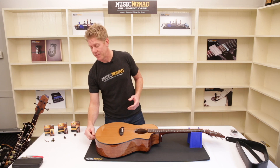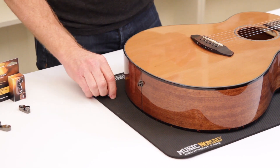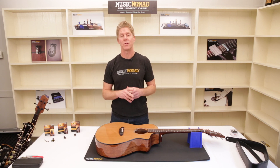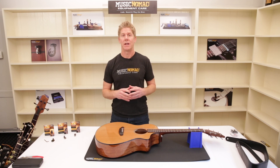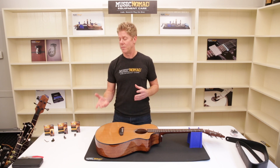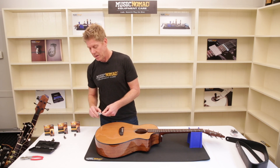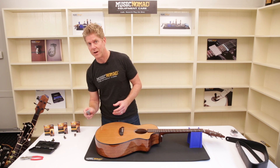If you have an output jack that extends out, the threads will be either standard or metric. If you're unsure, here are some tips to figure it out. First, you can take it to a Music Nomad dealer and let them install the Acoustalock or try it on your guitar to match the thread. Second, reach out to the guitar maker with your serial number and ask what pickup system you have — Fishman or LR Baggs will give you the answer. For a used guitar where pickups may have been swapped, you can measure the outside diameter of the output jack thread: standard threads are 9.3 millimeters and metric threads are 8.75 millimeters — a noticeable difference when using a micrometer.